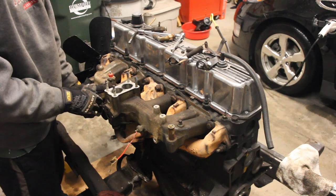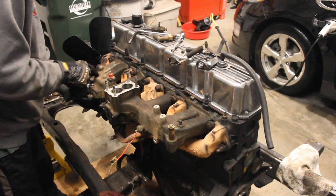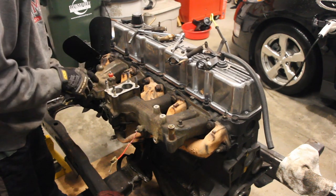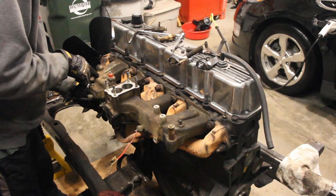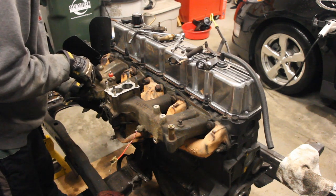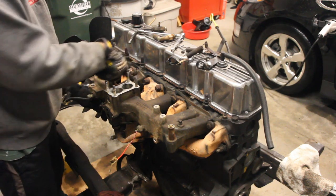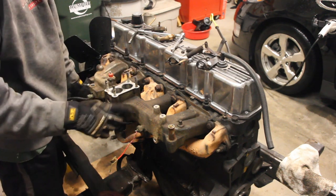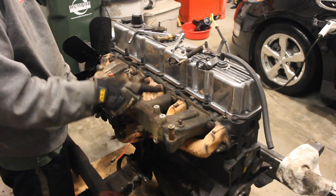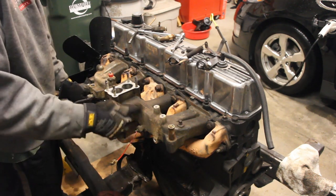While I was doing this, I noticed there's some really cool lettering and numbering on here — it's got '84' on it, and this is an '84 CJ7. It's got the serial number, but it's also got the firing order: 1, 5, 3, 6, 2, 4. So if you can't remember the firing order of your distributor, it's right here for you.